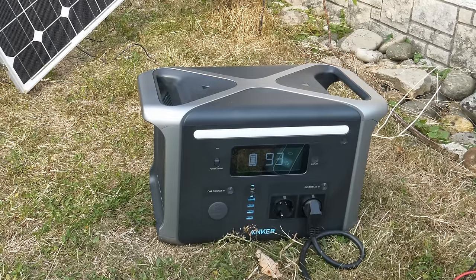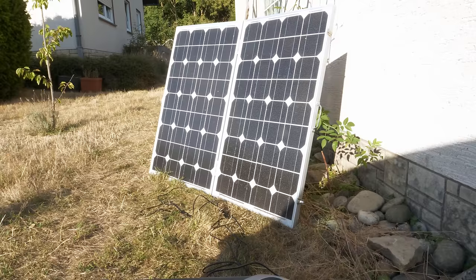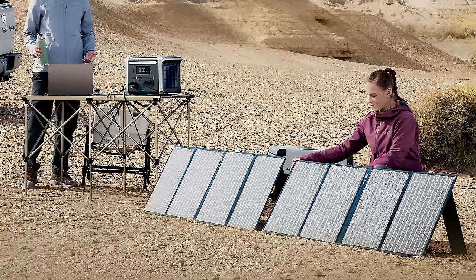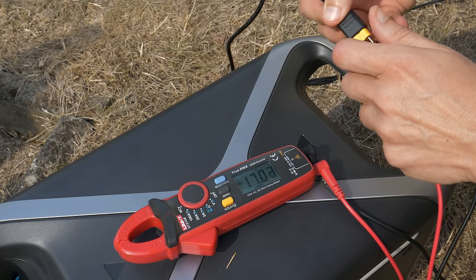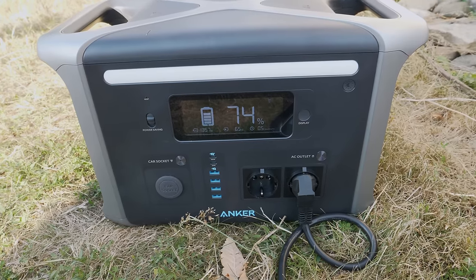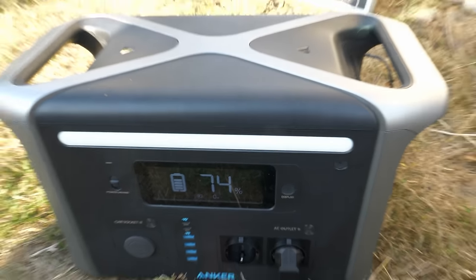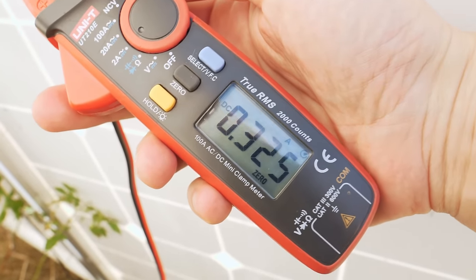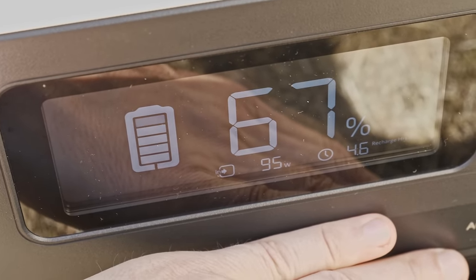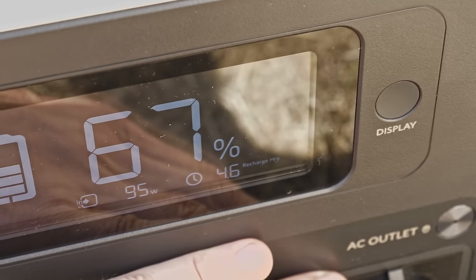The charging worked. As a next step I wanted to test the MPPT charge controller. I used the included XT60 cable to connect my old 100-watt solar panel. There are specific Anker solar panels you can get with this device but I didn't have those. This panel has an open-circuit voltage of 18 volts, which is within the supported 30 volts. It is even able to recharge while discharging at the AC outlet. On the next day I tested it at noon and it was able to recharge at 95 watts, so the 100-watt panel would recharge the missing 33% within 4.6 hours.